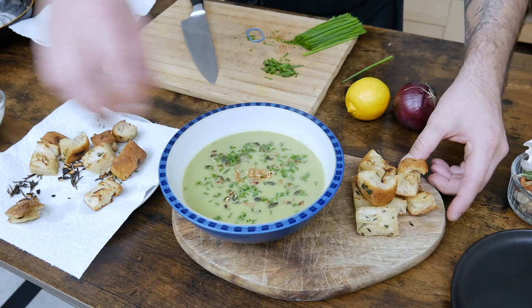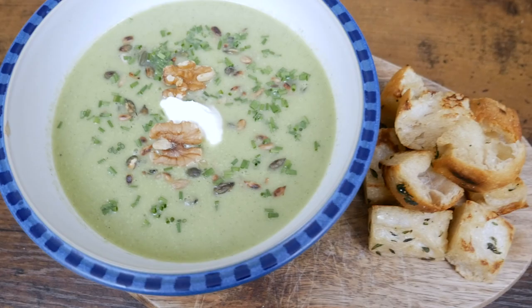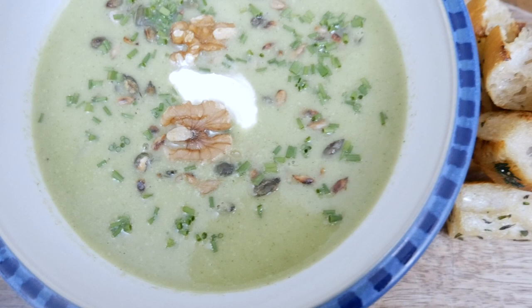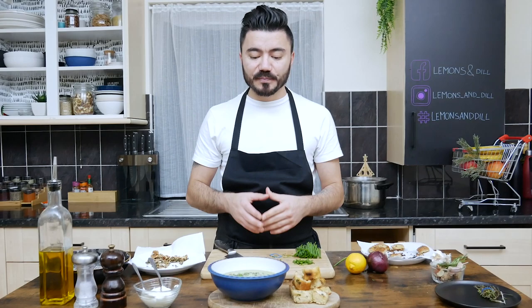So everybody, this is my courgette soup with toasted seeds and walnuts, a bit of chives and crème fraîche, as well as some garlic and rosemary croutons. You can serve the croutons inside if you wish — I prefer not to. Very easy recipe, takes around half an hour for three or four portions of soup, so everybody in your family can enjoy it this January. Thank you very much for watching and I hope I'll see you soon.